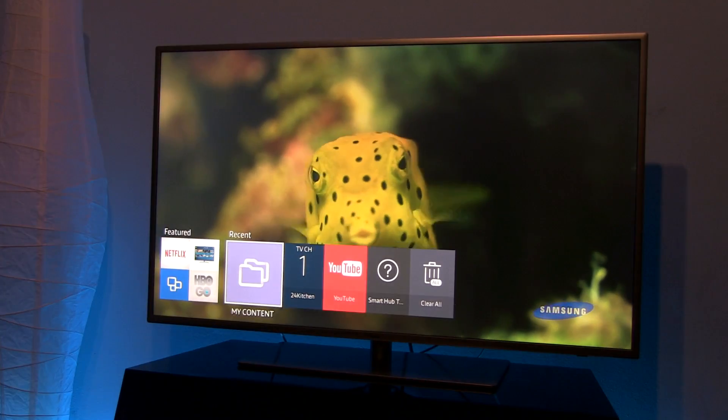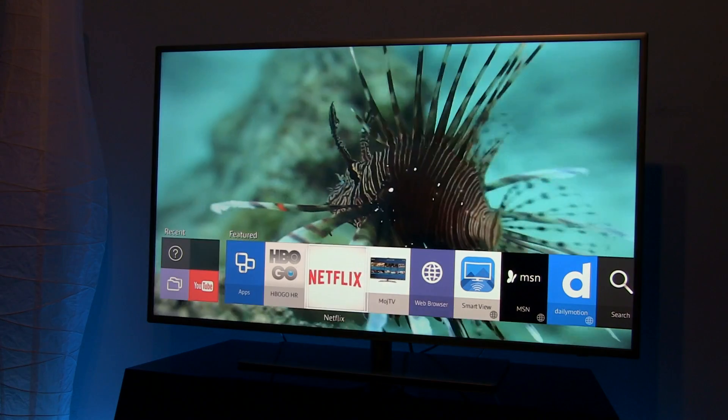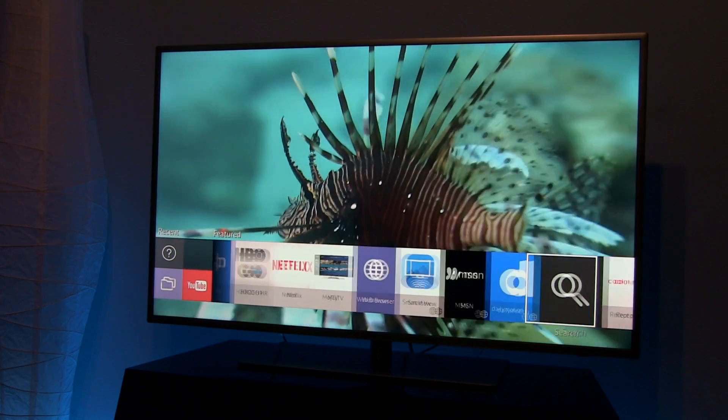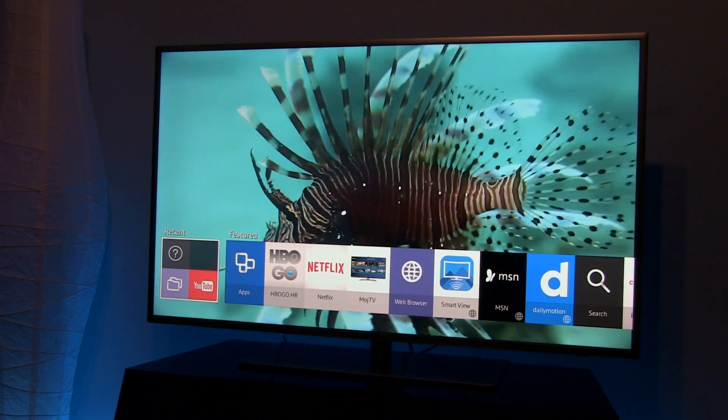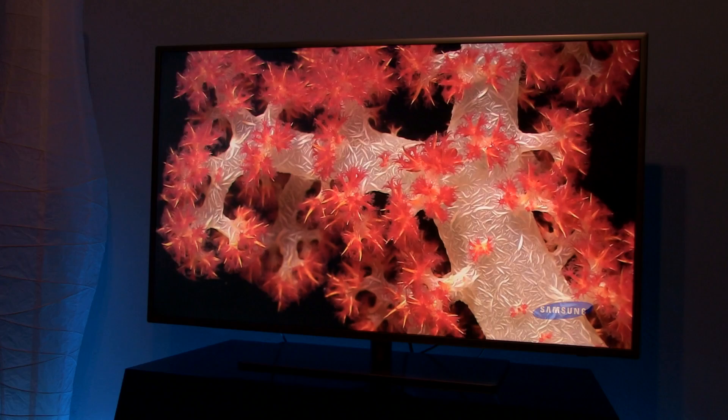So as you can see, it's really easy to scan your Samsung Smart TV for viruses — just make sure that real-time protection is turned on. Thank you very much for watching. If you'd like to support my work, please like, comment, and subscribe.